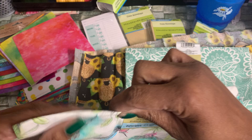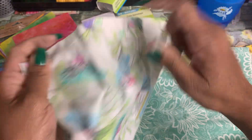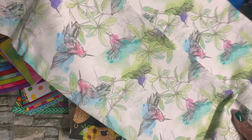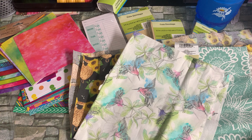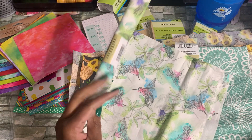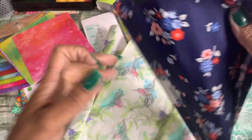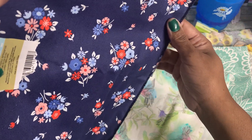Then I got this one with the hummingbirds — really pretty. I have a friend in mind; I want to make her a hummingbird journal. I got two of those — I'll only open one. And then I got this one which is red, white and blue. I'm going to probably make some patriotic projects or use it with my red, white and blue Pioneer Woman items. Really cute.